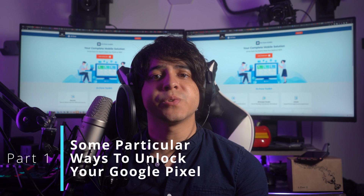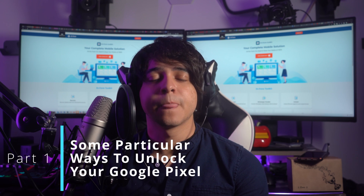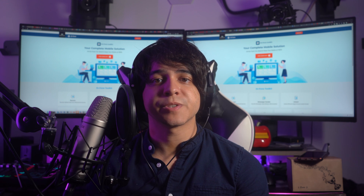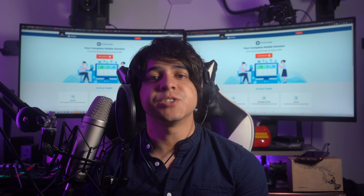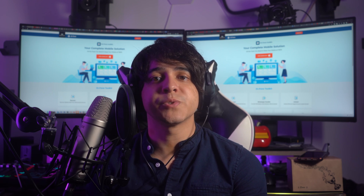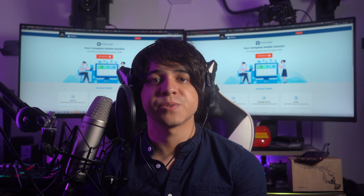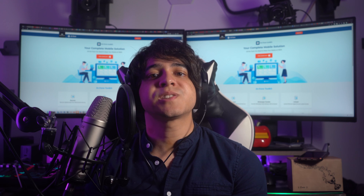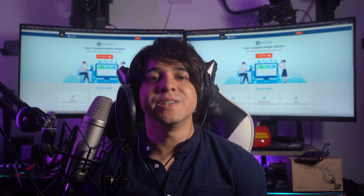Part 1: Some particular unlock ways of the Pixel. The first thing we're going to talk about in this discussion of the Pixel 6 unlock screen is the different types of security locks available on the device. Google offers you four types of locks on its Pixel 6, which are password, pin, pattern, and fingerprint locks. Let's now take a closer look at each of them.